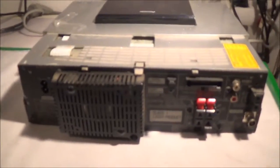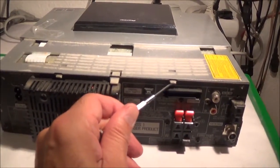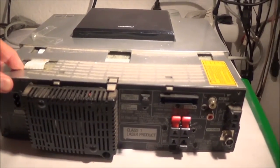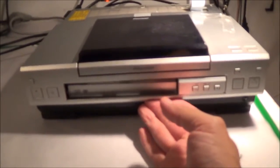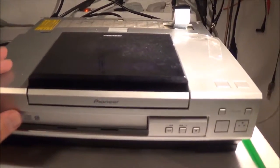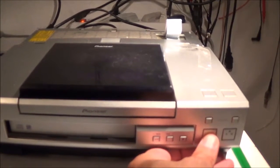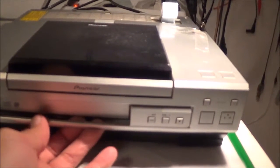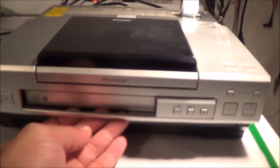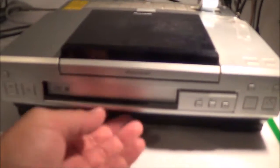I got the little black cover off easily enough using a small screwdriver to push the clips in while pulling on the plastic. Now I've got this puzzle to figure out. There were two clips down inside I couldn't reach, so I powered the unit up, opened the CD door — that exposed the clips. I pushed them up, the assembly came loose, then I shut it off and pulled the whole assembly out.